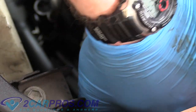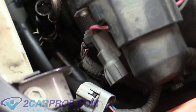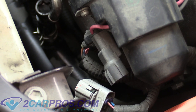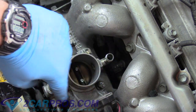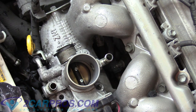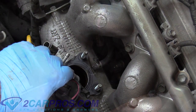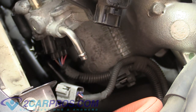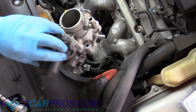Now we can worry about removing the throttle body housing. The next thing we need to do is remove this electrical connector — just push on the back of it and walk it back and forth until it comes out. There's another one on the bottom side that'll be easier to get to once we've removed it from the engine. There are three fasteners holding this in: these two nuts and this bolt — they are 12 millimeter. I used my mechanics pick to push the safety down and removed it.